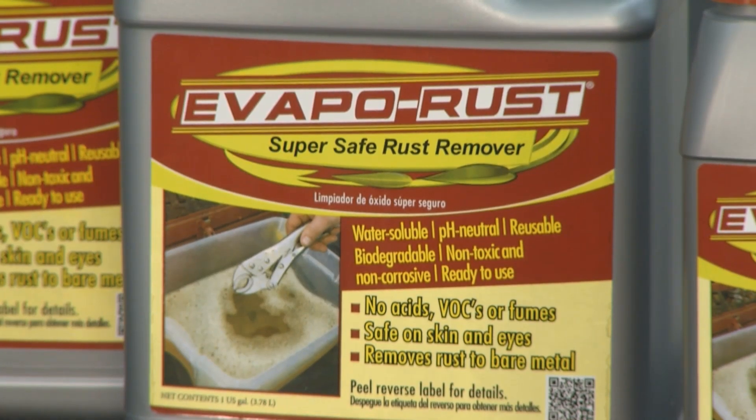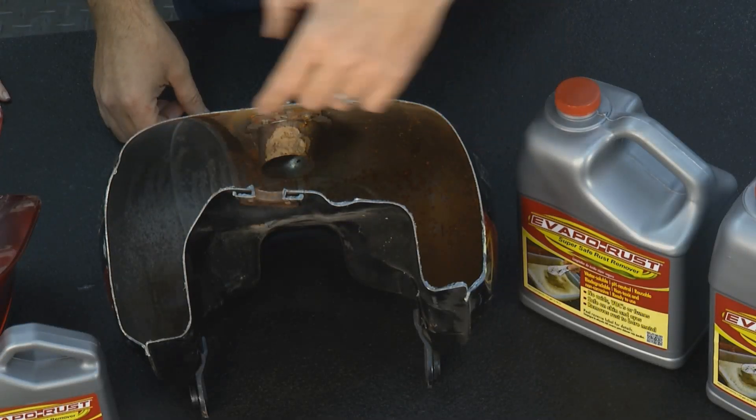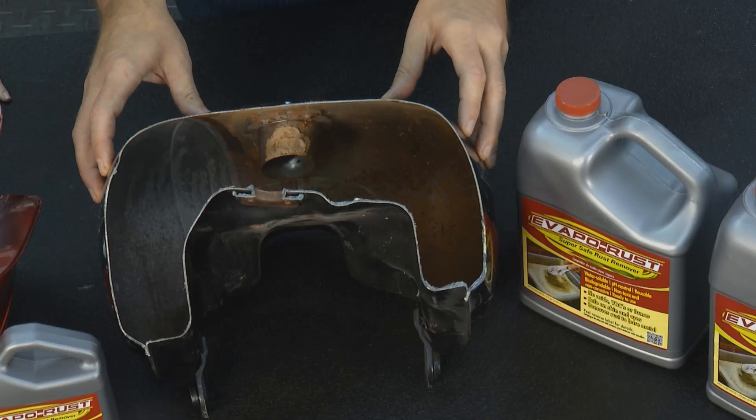Here's a tank that we did earlier. You can see we had to cut it in half so you can see it, but this is what it looked like before, and this is what it's going to look like afterwards. So your motorcycle is now primed, ready for a summer of fun.